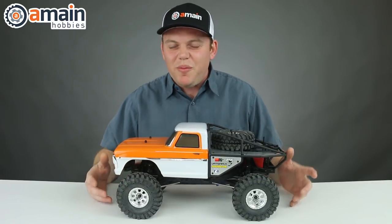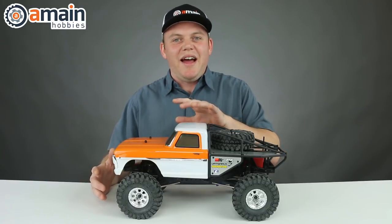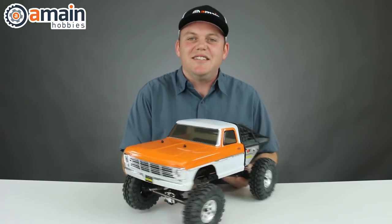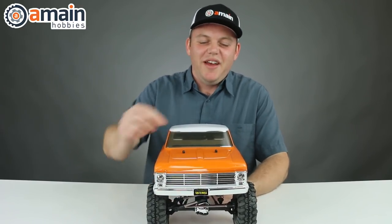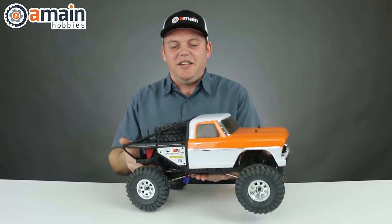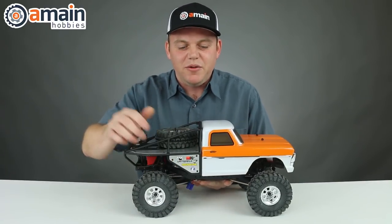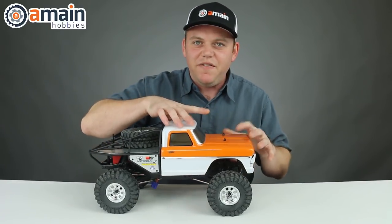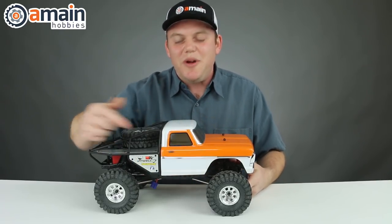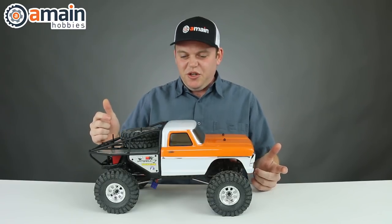If you're familiar with this platform, a lot of this is going to seem familiar to you, but this body is the main highlight of this truck right now with this officially licensed 1968 Ford F150. The body looks pretty darn good. It comes with the cage on the back similar to the K10 with the aluminum panels, and then the body itself is Lexan with a two-tone paint color, and then we've got a chrome strip of trim going along the side. Both sides look pretty cool.